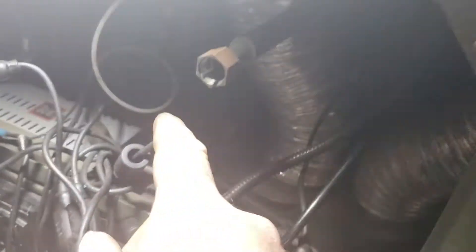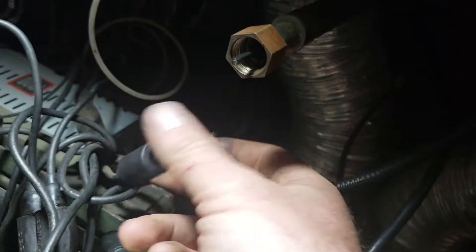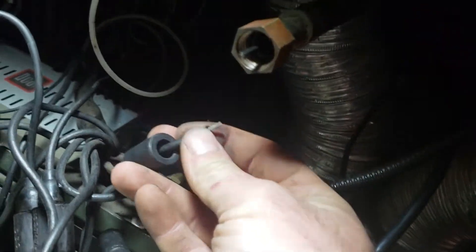That's why only half of the cluster lights were working in that video where I was showing you how fast it would go and what RPM — because this is the power wire for the right side cluster lights.